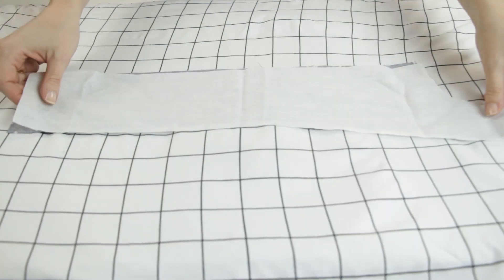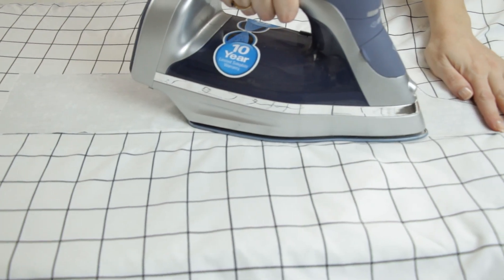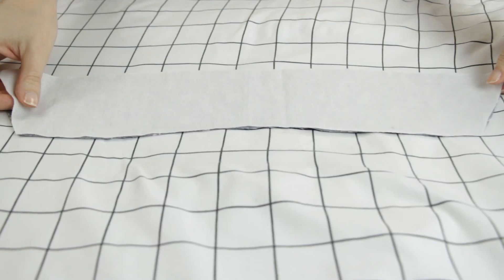I'm going to interface the two front facings and one collar piece.